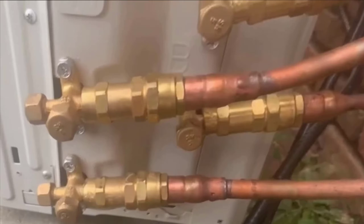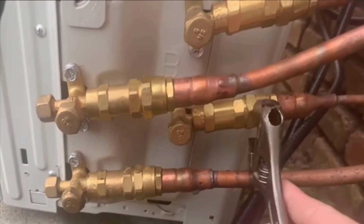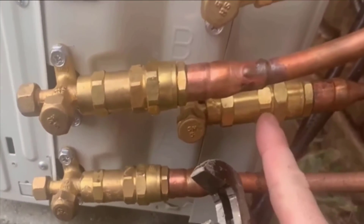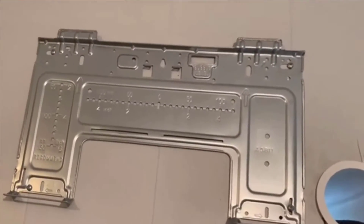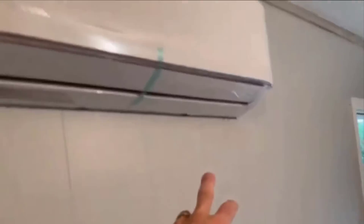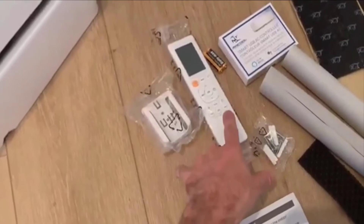Everything you need for the setup comes in the box, from the indoor and outdoor units to the necessary connectors and hardware. Unless you have specific needs or want to make a more elaborate setup, there's no need for additional tools or equipment. The package includes a comprehensive manual that walks you through every step of the installation. Additionally, there's a treasure trove of videos and online resources that can guide you if you encounter any hiccups along the way.